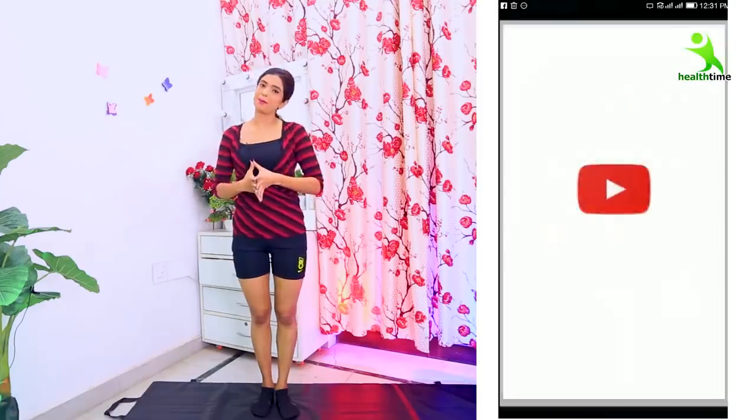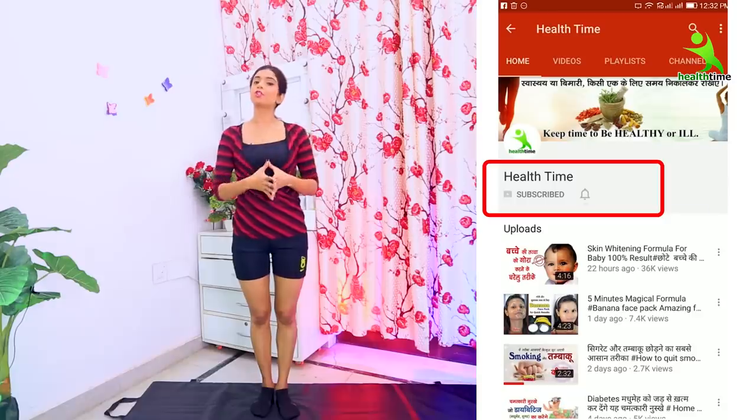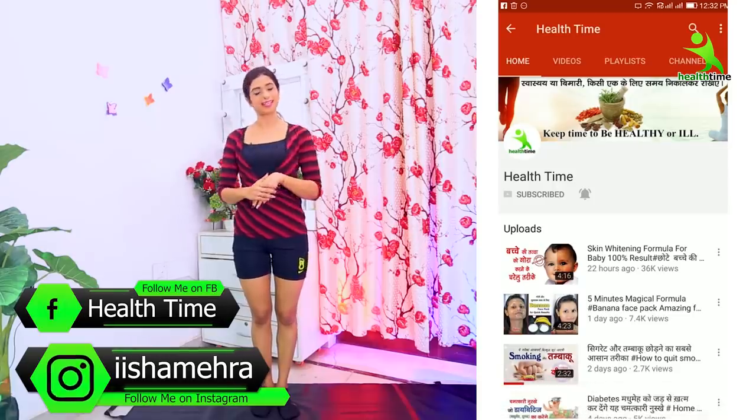Before we start, if you like this video, please like it, subscribe to my channel, and don't forget to follow me on Instagram. My account is www.ishra.mehera and my page is on Facebook, Health Time.